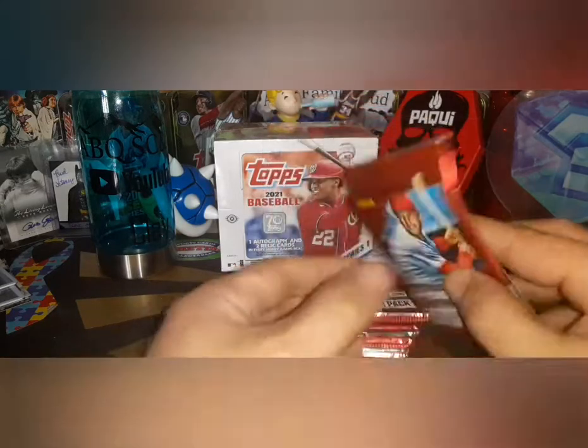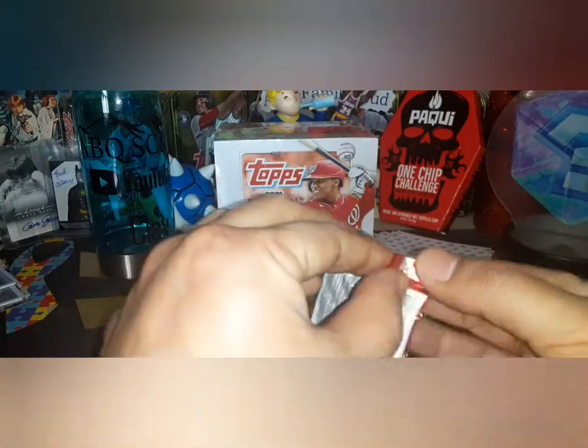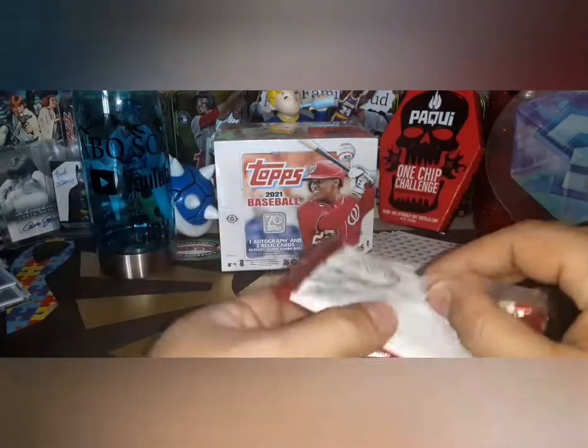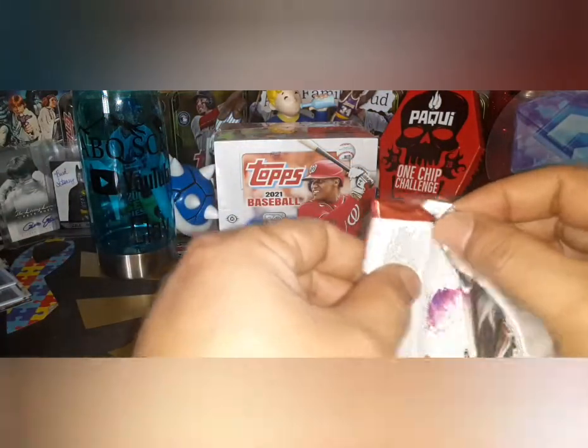Here we go — Diamond Kings, 5 cards per pack. I found this one just hiding away in the stuff I had, so since I liked it and I like the artist proofs, I decided to rip it open today.